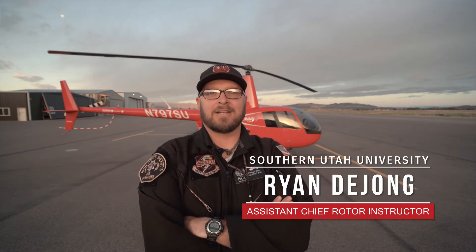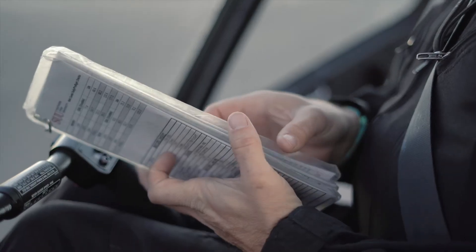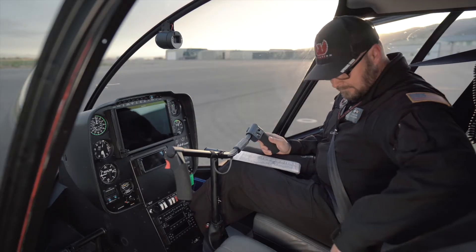Hi everybody, my name is Ryan DeJong and today I'm going to teach you how to start an R44 Cadet. Now that our interior check and exterior final check has been completed, we'll move to before starting engine.